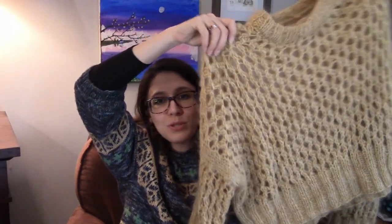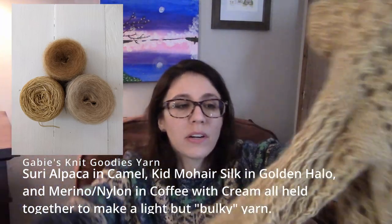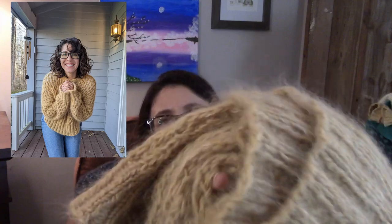I really do like it — it is super squishy and soft. I held three yarns together: Golden Halo Kid Mohair and Silk, then my Coffee with Cream Merino Fingering Weight, and then Suri Alpaca in that same caramel colorway. All of those held together make a super light, fluffy, super squishy fabric with lots of halo. I hope you can see all the halo going on in there. That's a very fun sweater — if you're looking for something fun to knit, I would recommend it.